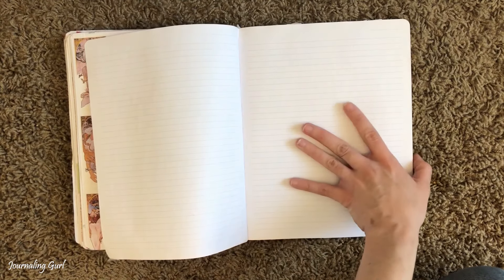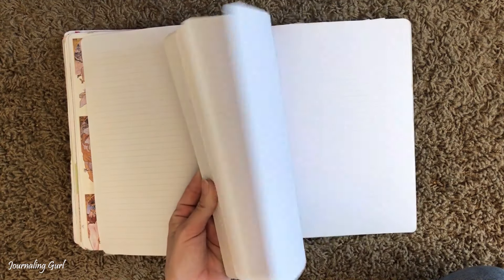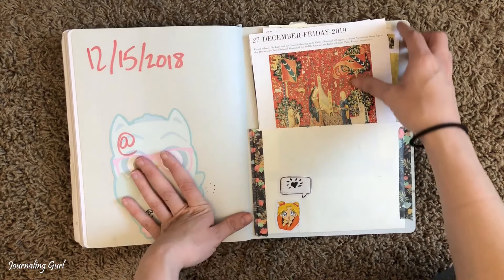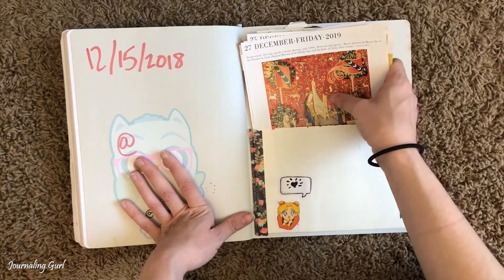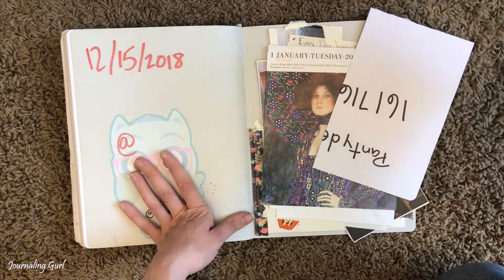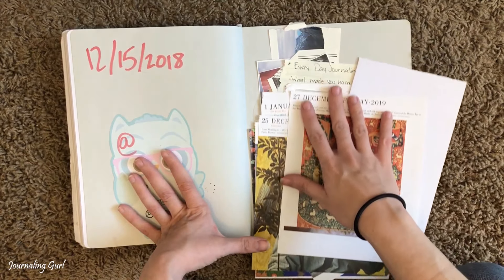That's it for now — still have a lot to go through. I keep a whole bunch of little things in here too, like stickers and stuff.